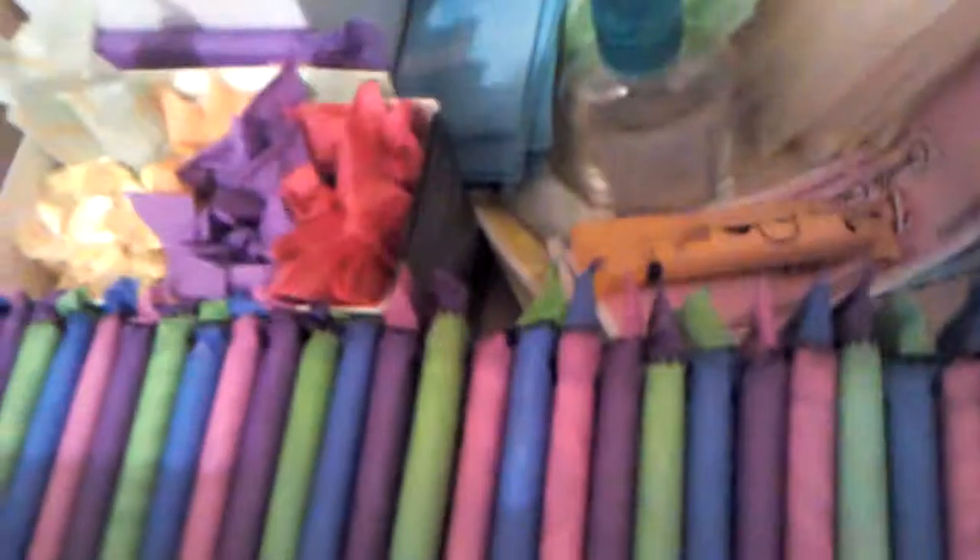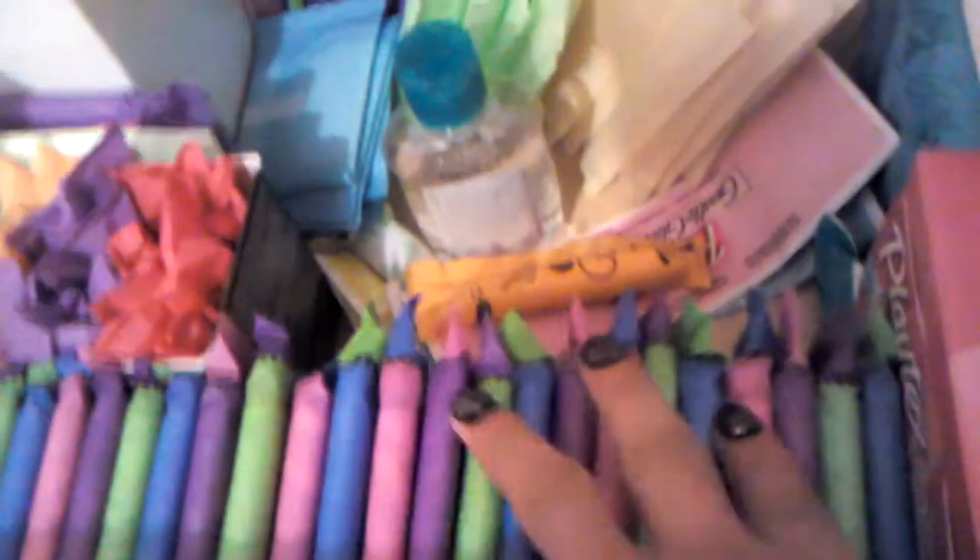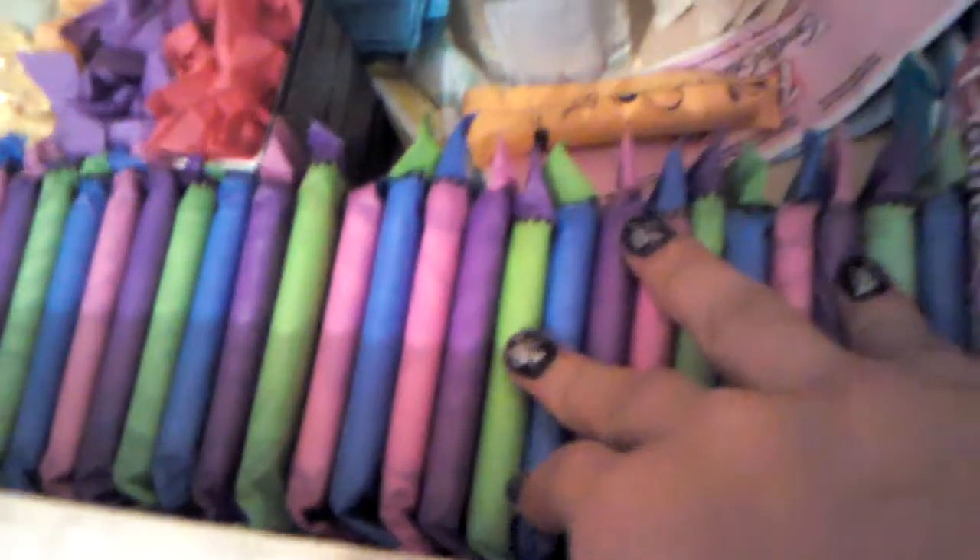I got a box of U by Kotex Clean Wear Heavy, so that's what all of these are — U by Kotex Clean Wear Heavy. Right here I have just some Playtex On-The-Go wipes, and underneath that I have just some packaged ones that aren't for On-The-Go.